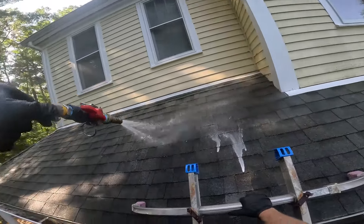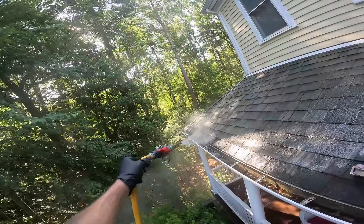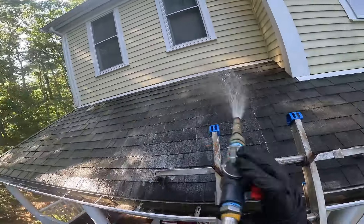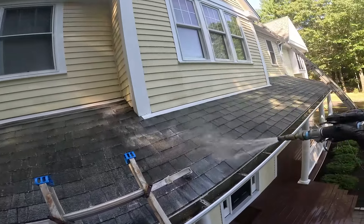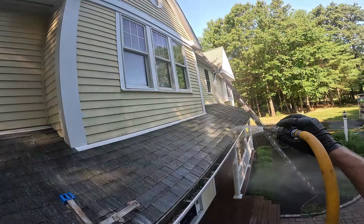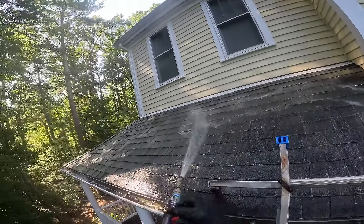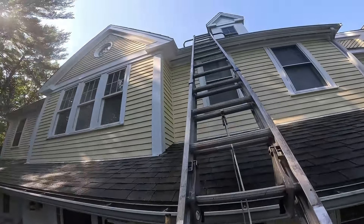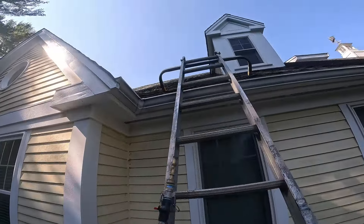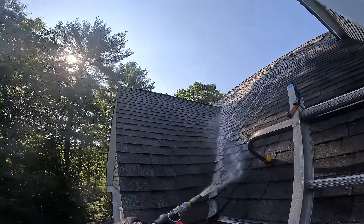There it is — there's my mix. Filling her all in. Going to spray up here, fill this in off the big ladder — 32-piece. Oh my goodness, if you guys can see that: mold, mold, mold, mold.